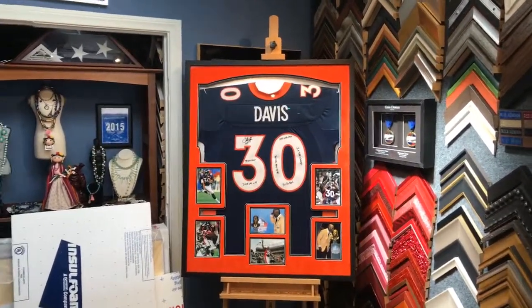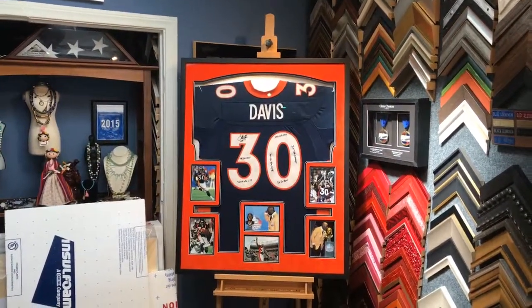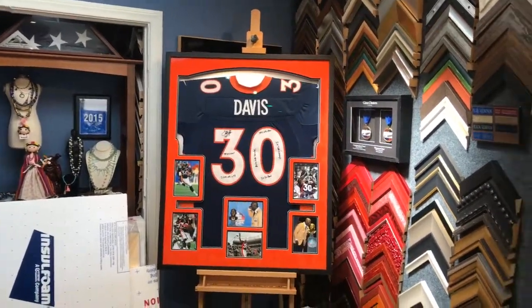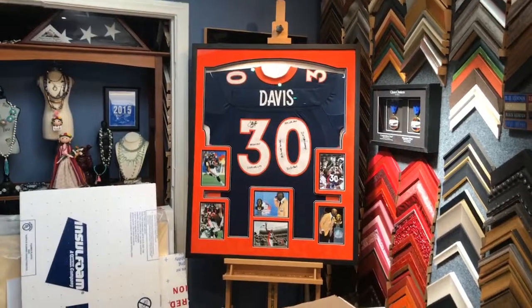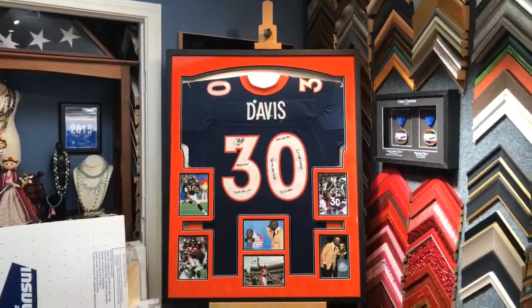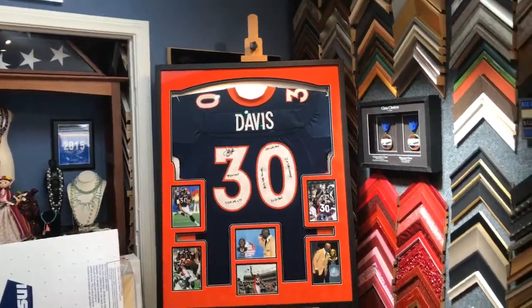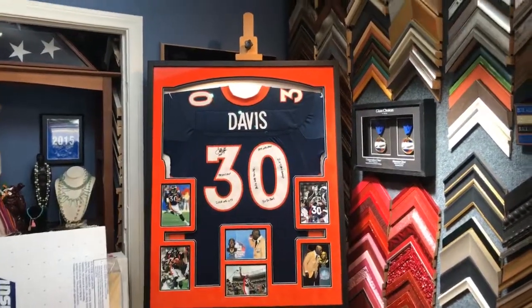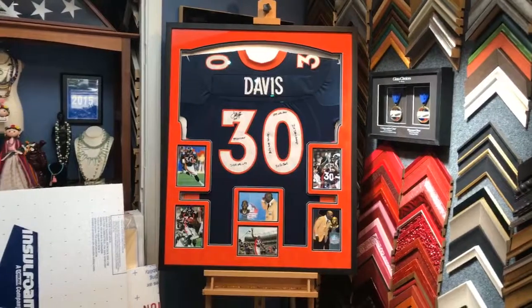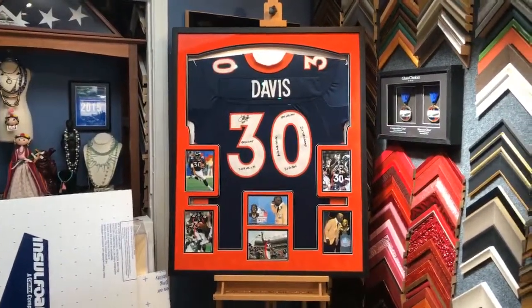I showed it to the customer and he just loved it — his wife loved it too. I suppose anybody that's a Broncos fan is going to like it. We're really happy with the way our business is growing. We thank all of our YouTube, Instagram, and Facebook fans. Since we don't get a chance to do a lot of videos anymore, I'm going to try to go live on YouTube to at least show you the final product of every jersey we're working on.